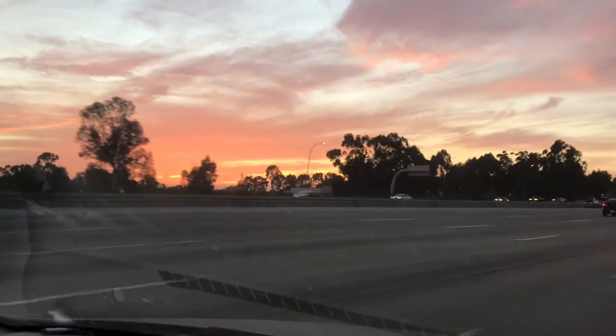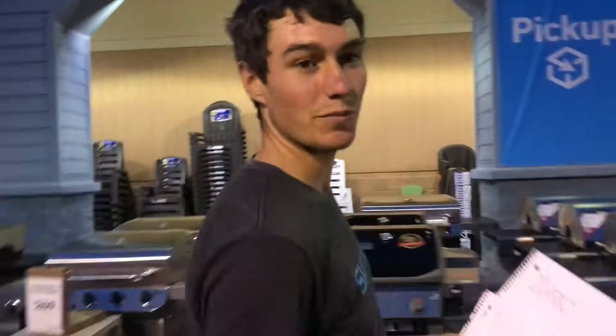Emma is driving us to the Lowe's in Poway — about a 40-minute drive — because the ones around us didn't have insulation. We've got the most beautiful cotton candy sunset on the way. We called this Lowe's and they said they had what we needed, so we drove 45 minutes. Let's see if they actually do. We've got a list and some notes from what other people have done.